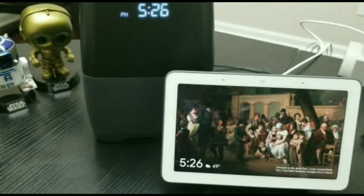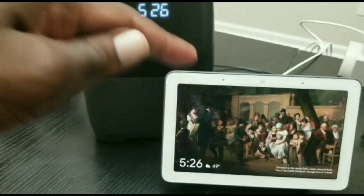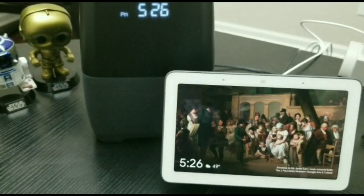Hey what's up YouTube and welcome to MobileWizTech. In today's video I'll be showing you how you can cast videos right from your favorite video streaming apps over to your Google Home Hub. Now Netflix does not support casting videos from Netflix to the Google Home Hub as of yet, but I do believe that it's coming down the line.